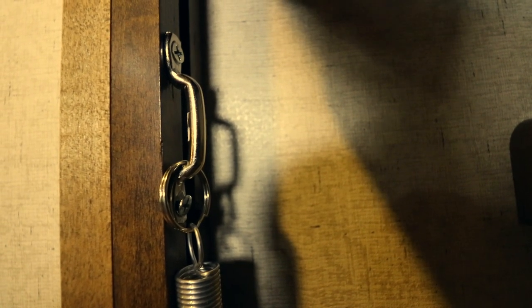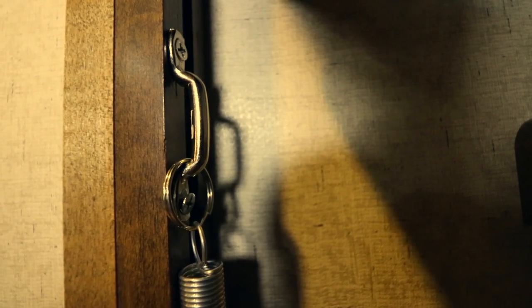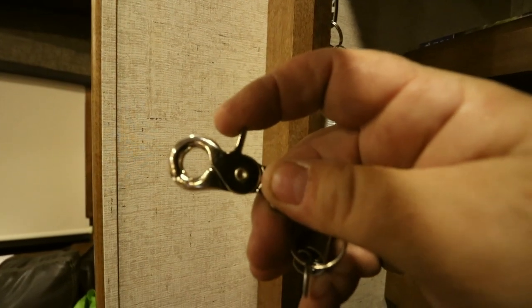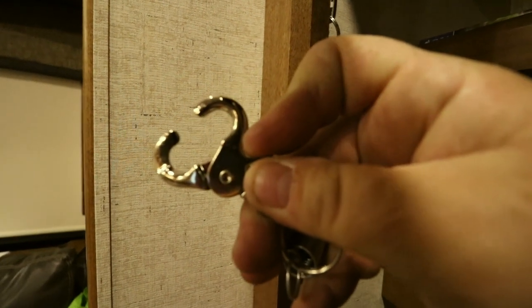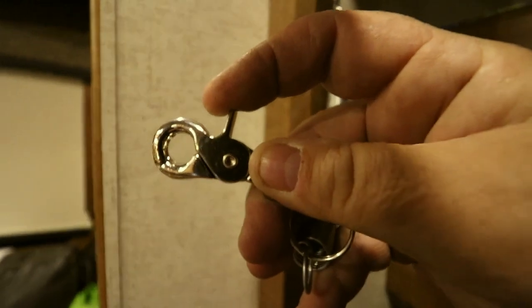What I did is I went to the hardware store and got this little C-shaped piece, screwed it into the back of the frame. Then I attached a keyring and a fairly strong spring. On the end I've got this little clip — I just open it up and it goes right into the eye bolt I put in the back of the TV. No matter what, the TV can only go so far.